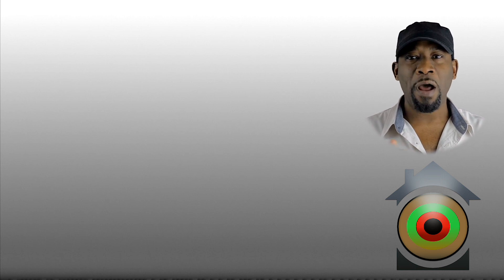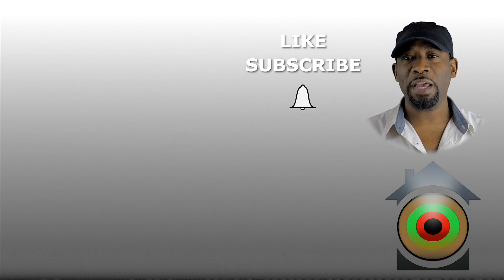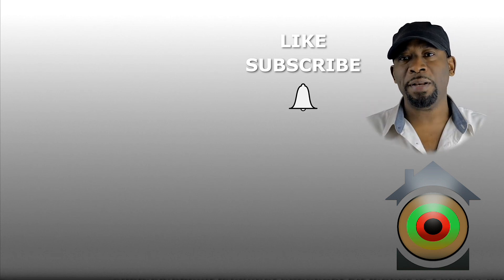If you enjoyed this video and would like to be notified when new content is dropped on this channel, like, subscribe, hit the bell notification, and drop a comment down below.